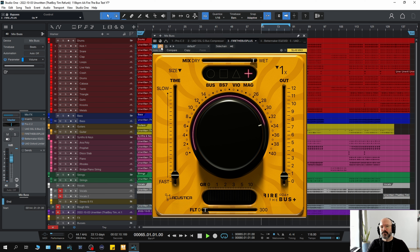Actually, I'm starting to warm to this one. I'm just going to set this up how I would probably set up my mix bus compressor on a track like this. So there you have it — Acoustica Audio's new mix bus compressor plugin, Fire the Bus Plus.